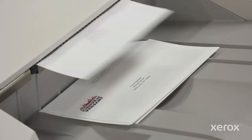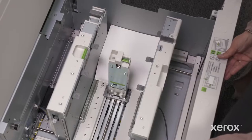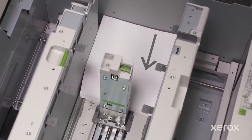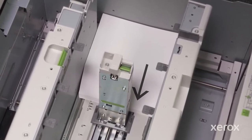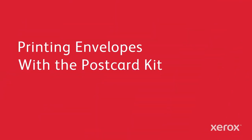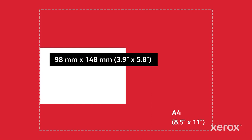You can also print envelopes with the flap open, with either kit or no kit at all. When printing with flaps open, be sure to orient the envelope in the feeder with the flap edge trailing. The postcard kit supports reliable, higher-volume feeding with envelopes as small as 98 millimeters by 148 millimeters, or 3.9 by 5.8 inches.